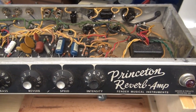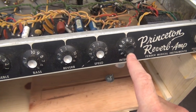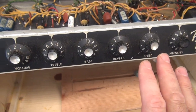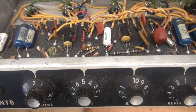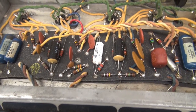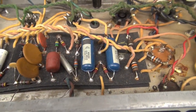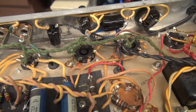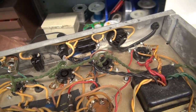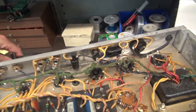Here she is. Let's give the Princeton a look over. You're missing one of the inserts for this knob, but all the knobs are there and original, so that's a good thing. The eyelet board has got some wave going on. A lot of old crusty caps have to come off. Still have the death cap and a two-conductor cord in there.